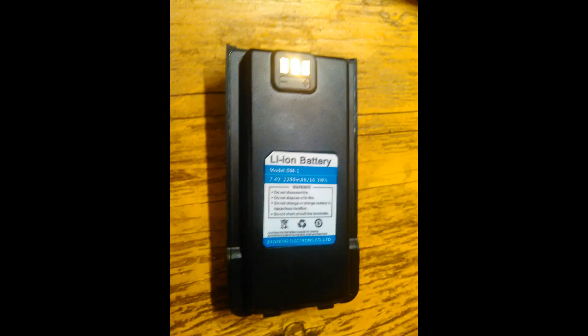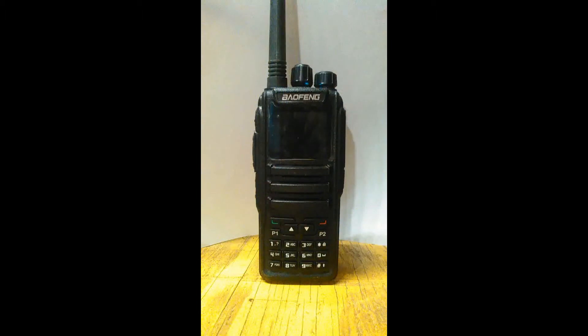The battery that comes with it is 7.4 volts, 2200 milliamp, and it's not compatible with any other Beofang units except for this one. The charger is slightly larger than other Beofangs I've owned and uses a 1 amp charger compared to the other ones that have 0.5. The charge on the battery easily lasts a day on standby with light use.